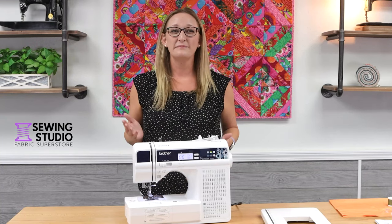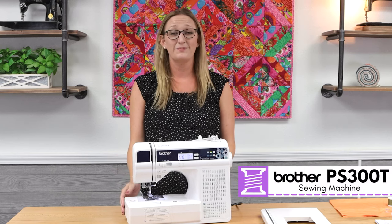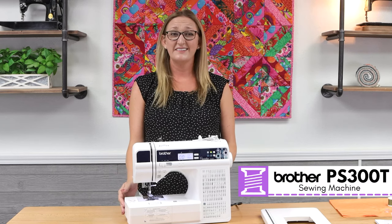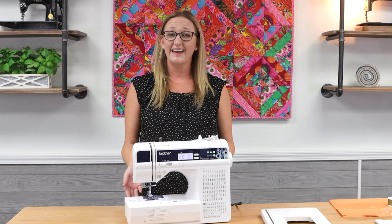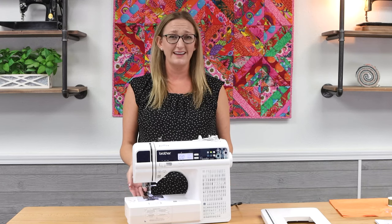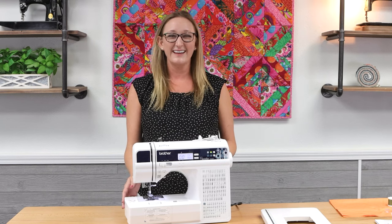Hi, I'm Amanda and I'm so excited to be here at Sewing Studio today to show you the Brother PS300 sewing machine. This is an excellent budget-friendly machine that's packed full of great features and it's perfect for anyone who is new to sewing and it's also a great choice for children. Let me show you what's included and how to use it.